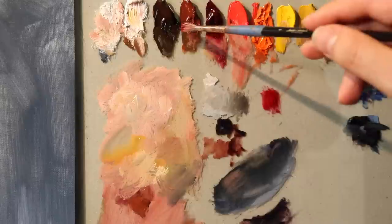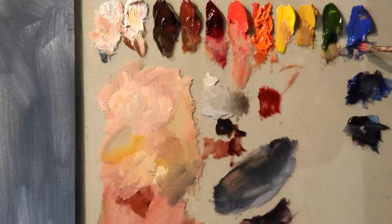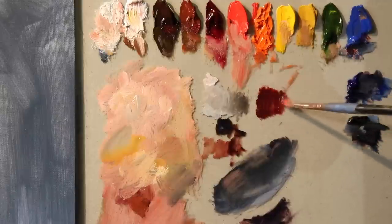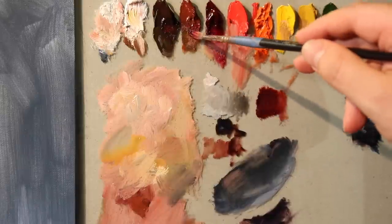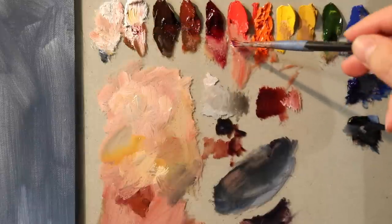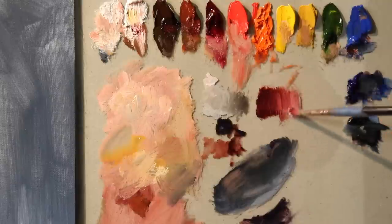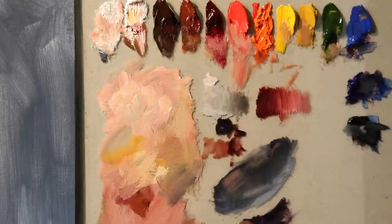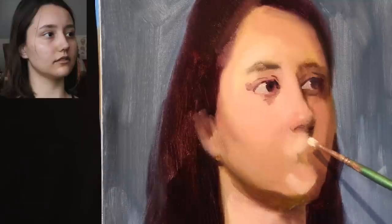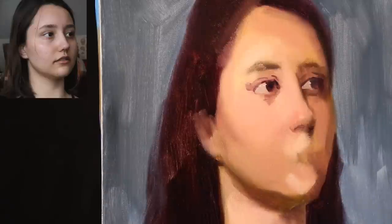We're going to mix up a little color value web for the mouth — that's just the way that I approach things these days, in a more organized fashion to move a little faster. In the middle tones I'm using the burnt sienna and cadmium orange, and in the lighter tones it's going to be the mixing white and the alizarin crimson. That's pretty much it for the color combinations for the mouth. As you see in the photo reference of our model Morgan in the top left corner, I'll keep that for the duration of the painting footage so you can follow along.